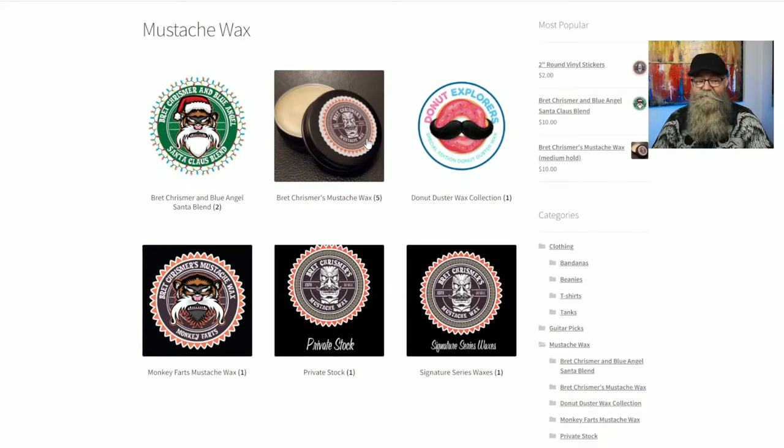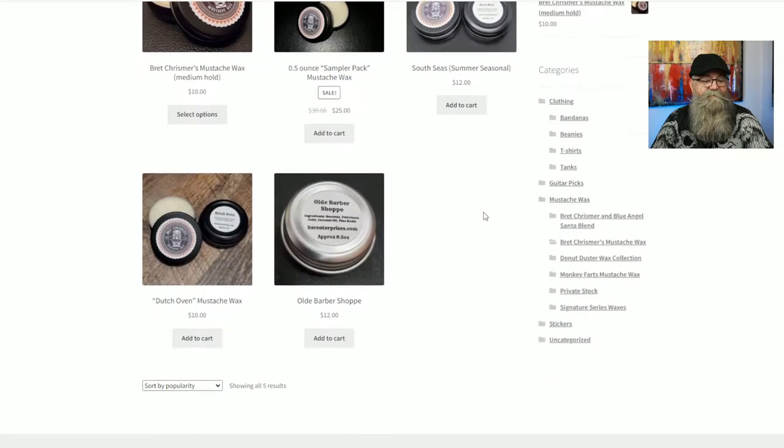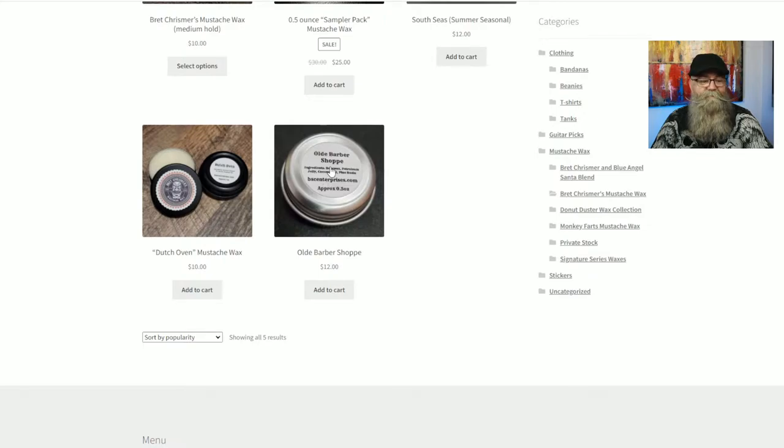He has different categories of mustache wax as well. This little Christmas logo here has several Christmas scents. This Donut Explorers section is a collaboration with Donut Duster Explorers — they have really cool donut scents and similar scents. The Monkey Fox has really awesome scents as well. The Private Stock is kind of like rum, gin, things like that. The Signature Series waxes have a lot of his other scents. We're going to click on the Brett Crisper Christmas mustache wax, top center, and scroll toward the bottom to talk about the Old Barbershop.